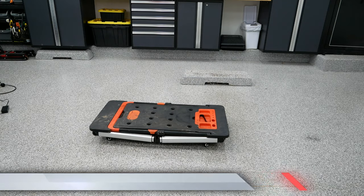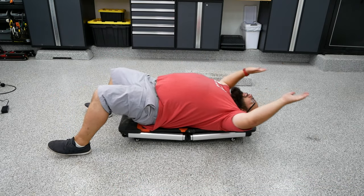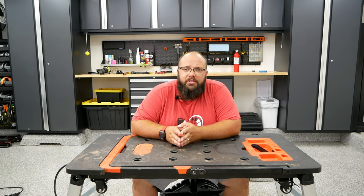Next up is creeper mode. Just exactly what it sounds like — you fold up the legs, and underneath there are some wheels. It will help you get under or work under your truck or car. Obviously, if you're working under either of those, you probably need to lift it up, but it'll help you roll around underneath.